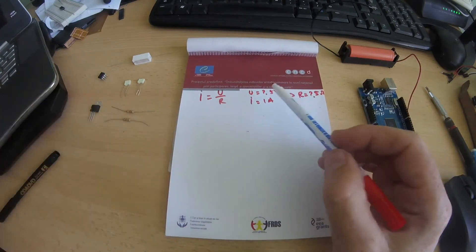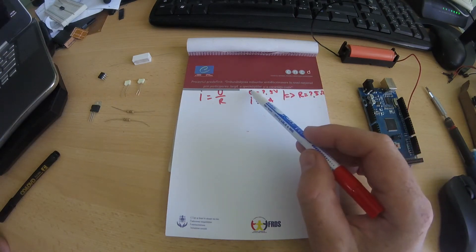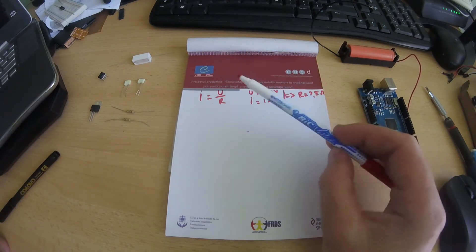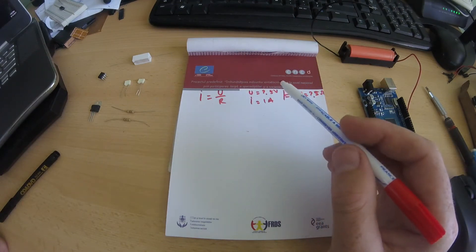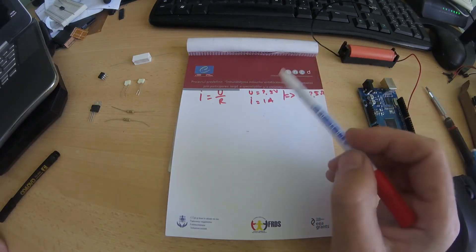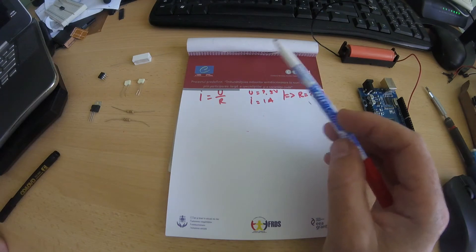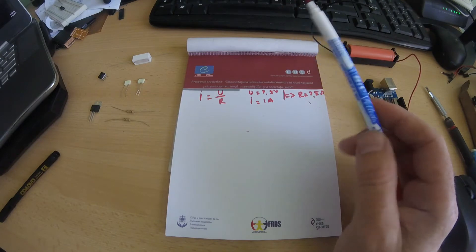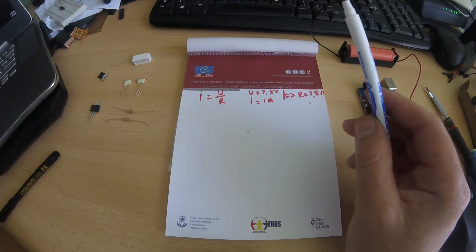If we discharge this battery with this resistor and keep the voltage at 2.5 volts across the resistor, we will discharge at 1 amp. We can do that with a voltage regulator, but the problem is that if you hook up a voltage regulator between the battery and the resistor, some power will be lost on the voltage regulator.